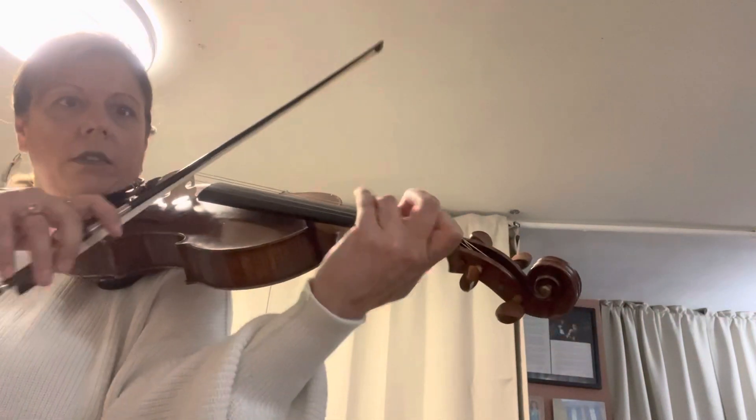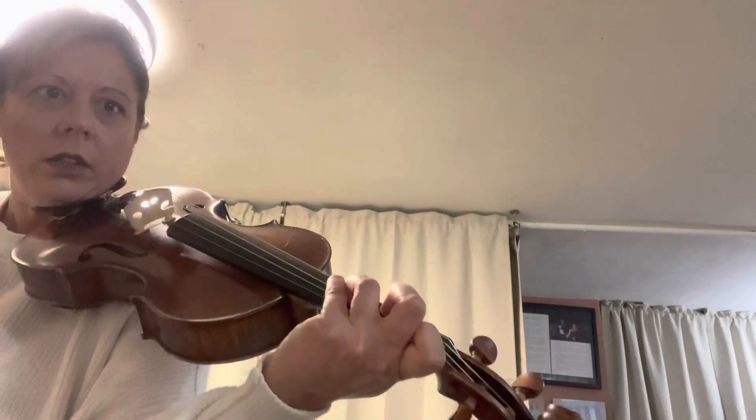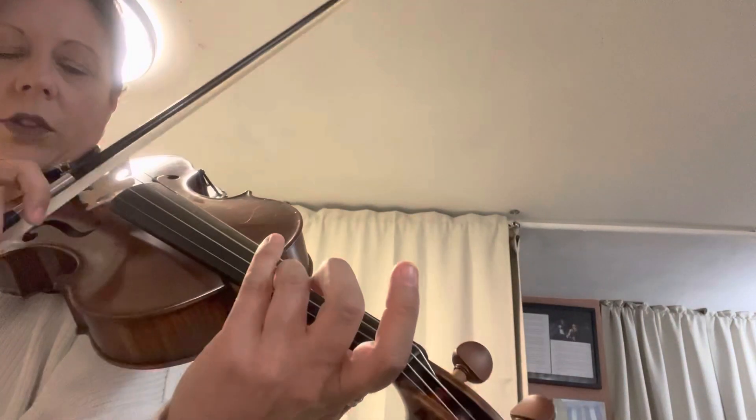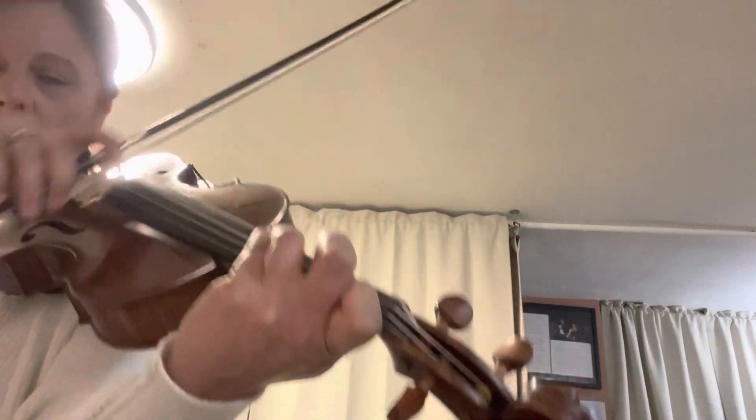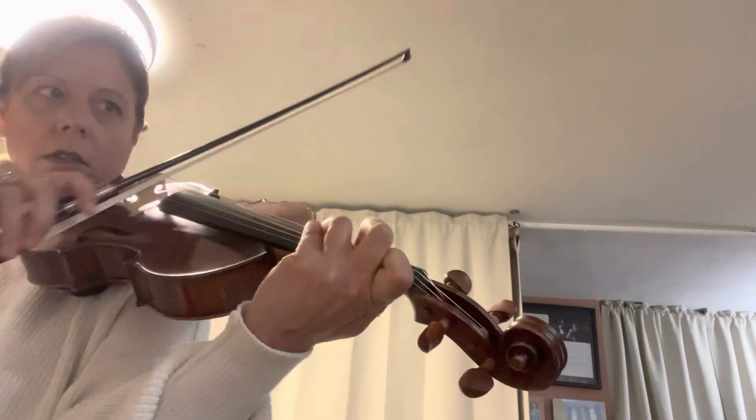Let's do the second chords. Set three. Crisscross four. And then one. Again. Ready? Set three. Four. One. Again. Set three. Four. One. Two. One.